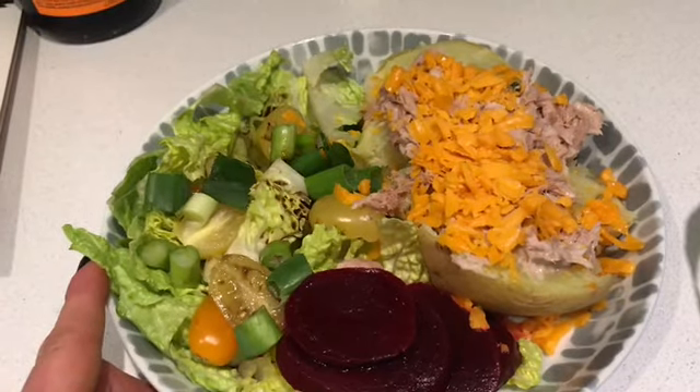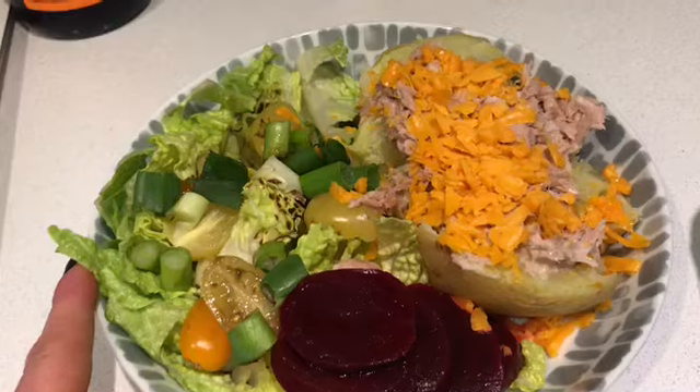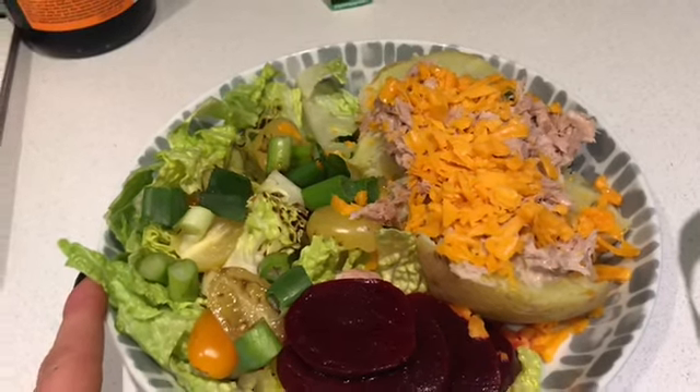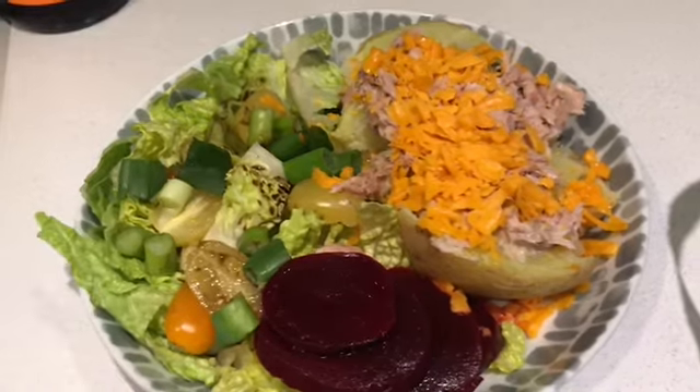I also had half a biscuit I shared with my friend, which is just under two sins — I'll count it as two sins — and a splash of semi-skimmed milk, which was literally a little dash, but I'm going to count half a sin for that. So far I'm on three sins for today.